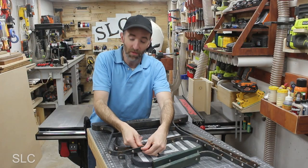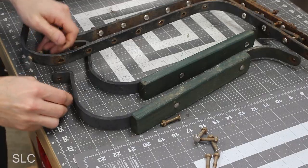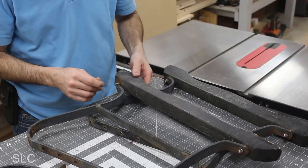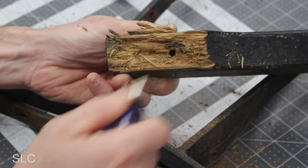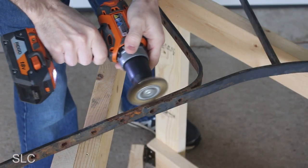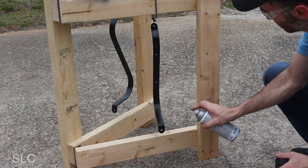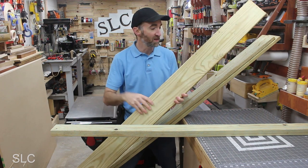First off we're going to remove all this hardware and wood and then we're going to sand it down. The wood I'm going to use on this park bench is just some leftover pressure treated wood I had from a previous project.